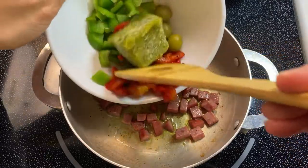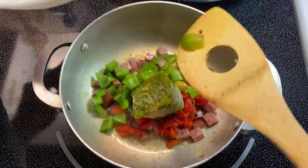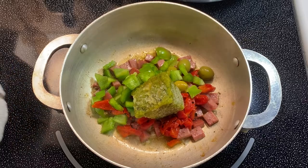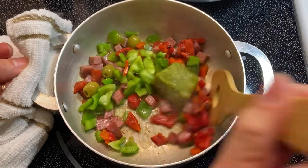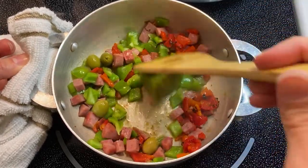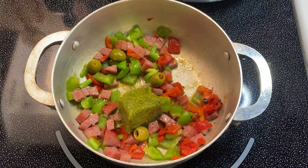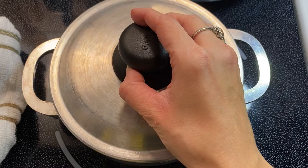After it has simmered and is looking very nice, I'm going to add the next round of ingredients. Here I have some diced red pimientos, a little bit of green bell pepper, some stuffed Spanish olives, and one ounce of sofrito. I'll link in the description box below how I make and store my sofrito. Since my sofrito is frozen, I'm going to cover my caldero with a lid. If your sofrito is not frozen, do not cover your caldero — just let everything simmer for about a minute or so.